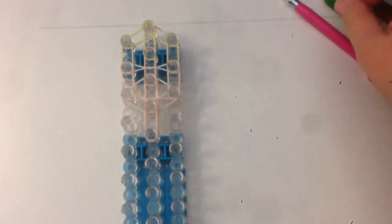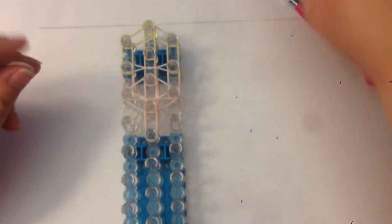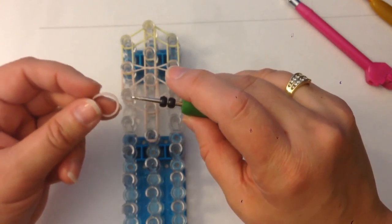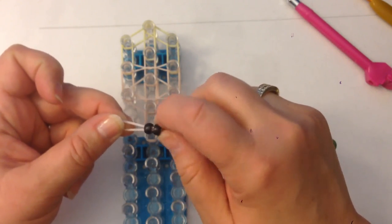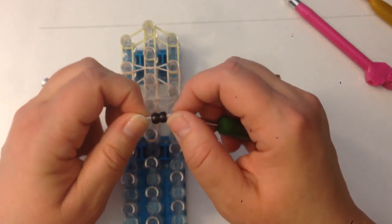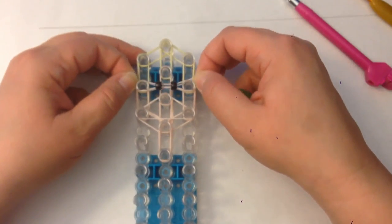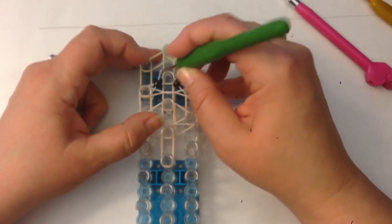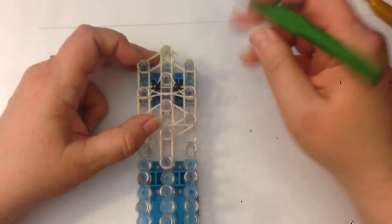That band is going to stop the beads from sinking to the back of her head when we've loomed her, which I find really annoying. Thread your beads onto a flesh tone band — I use a hook, but you can use a metal threader or floss, whichever is your normal method. Slide these onto two pegs and split that one band in two; take the top part and pop it over the next peg — it almost acts as a crossover band.